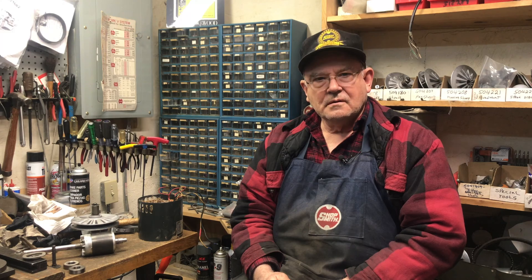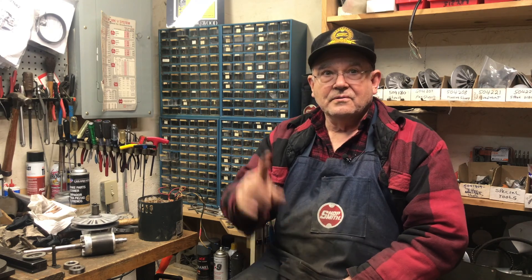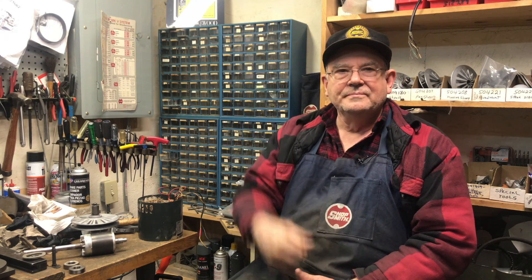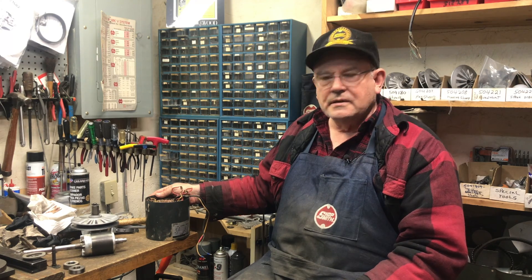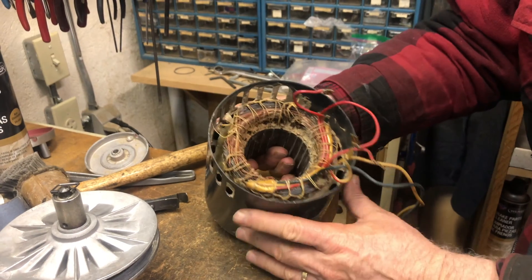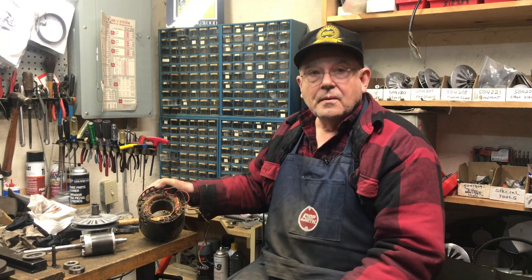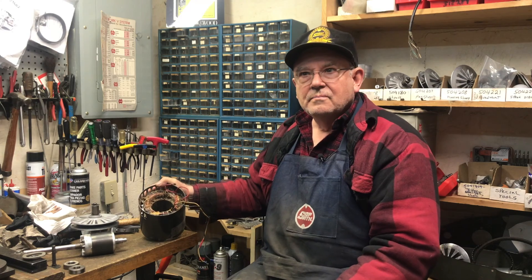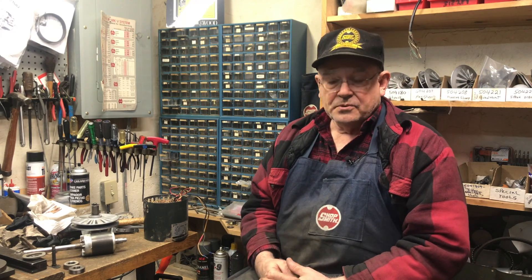If you'd like to see common motor issues, I did video number six covering that topic and you can get to it right up here. You can see here what happened to his motor — see how it's burned. Once it's burned like that I might be able to get it to run, but I'm not going to take that chance. We offer a two-year warranty and I cannot warranty something that's burned like that.